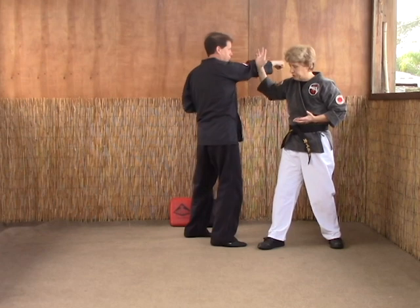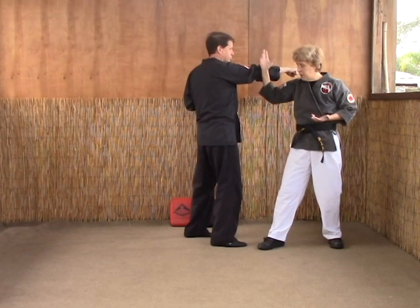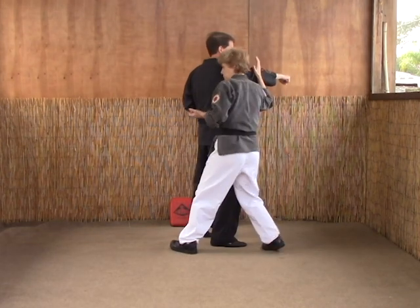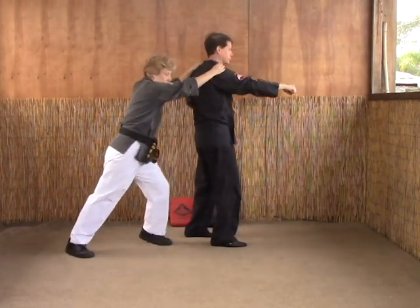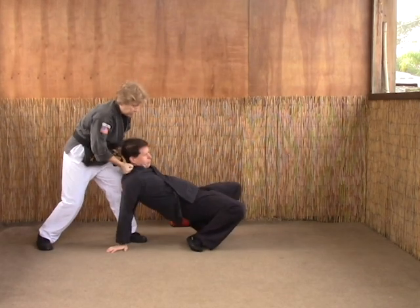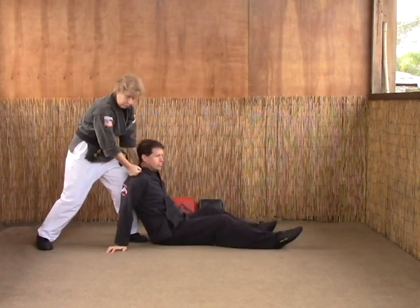Hand stays in check, so if he tries to throw something else, you can neutralize the hand. Now from here, left foot steps to the three o'clock position, right foot swings back as you grab. Right knee to the back.